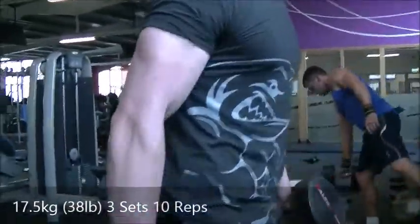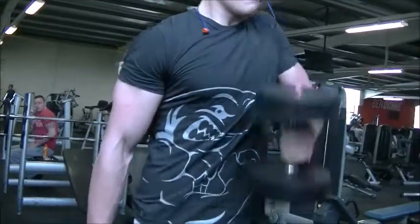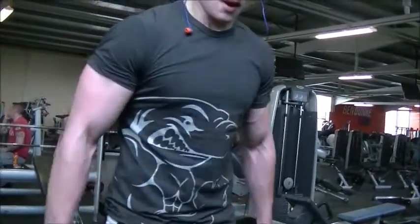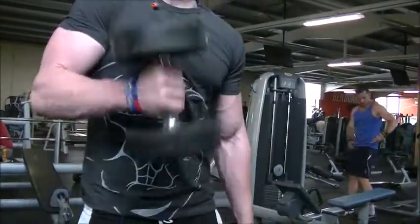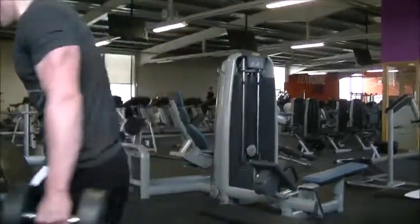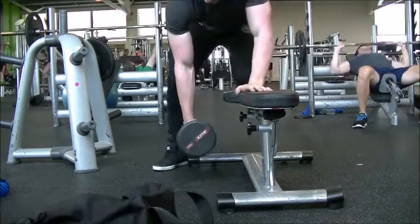From there we move on to cross body hammer curls. Some people might say my form isn't the best — I am swaying and jerking a bit — but I went heavier this day intentionally. My approach is to pick a weight, go for eight reps, and if I hit all four or five sets, I keep using that weight until I can hit four sets of twelve. This is hypertrophy week, so it was quite heavy and I was swinging a bit, but sometimes you just have to push through.